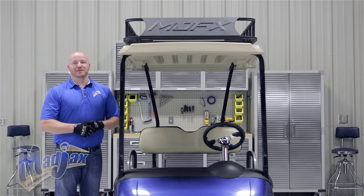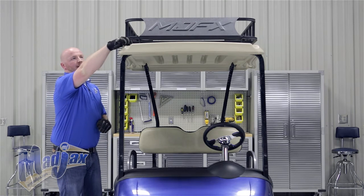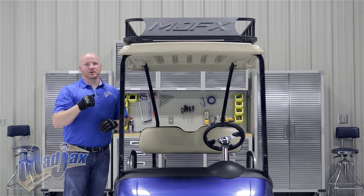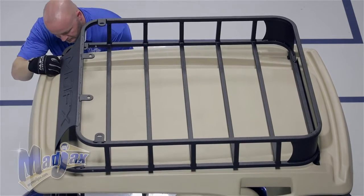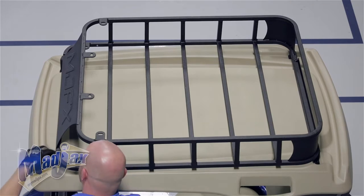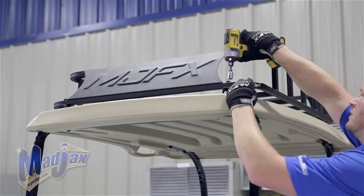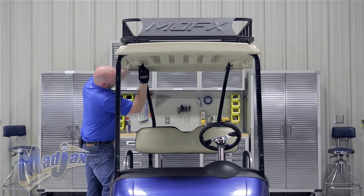Now using the 10x55mm hardware, we're going to insert the bolt only into the brackets down through our canopy. Once they're all in place, then we're going to tighten with our hardware. Once your four bolts are inserted into your canopy, you can now tighten your front brackets and fully tighten your hardware.